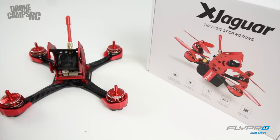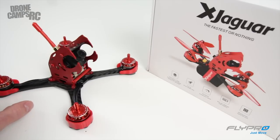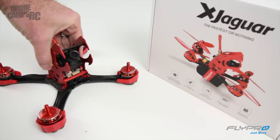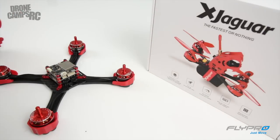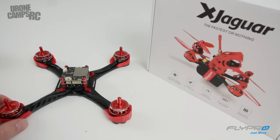This also runs CleanFlight or Betaflight on the flight controller. Right above the PDB is the flight controller, right below the RunCam Swift here. I'll go ahead and pop the top for you and give you a closer look at this FlyPro tower.